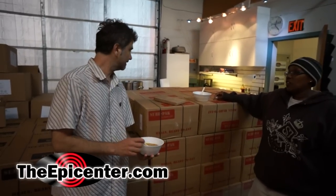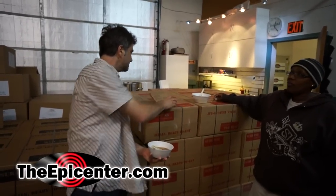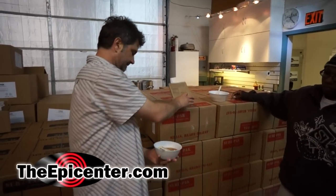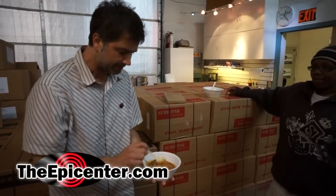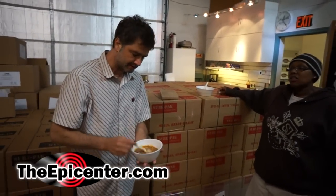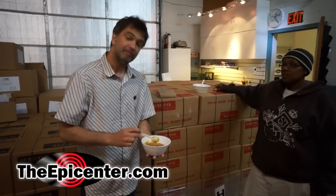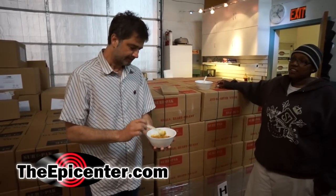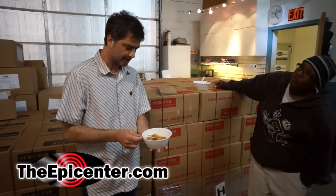We're doing a mini taste test of something called Southwest Style Chicken Stew. I'm gonna guess that this is sort of a spicy dish, it being Southwest — desert, Tex-Mex, New Mexico, Arizona area.